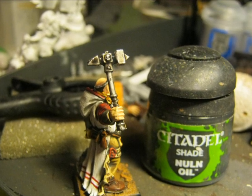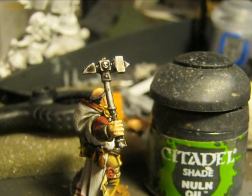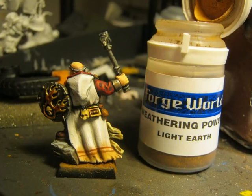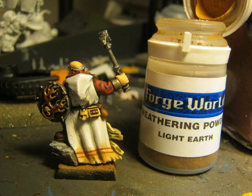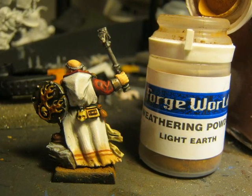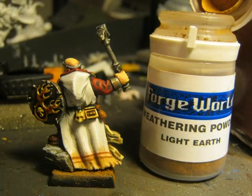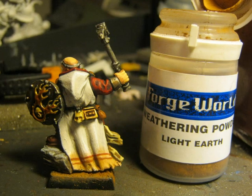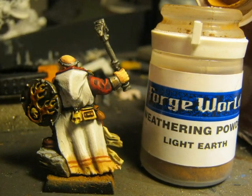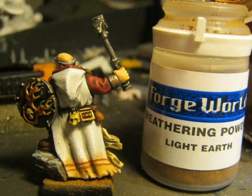I used Nuln Oil to do a wash on the hammer. Then I decided that the cloak has to be a little bit dirty at the base. So for the dirt effect I use weathering powders from Forge World, and I apply Light Earth powder first to do the first layer of dirt at the base of the cloak.